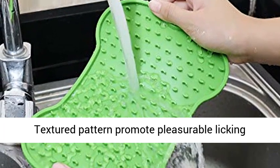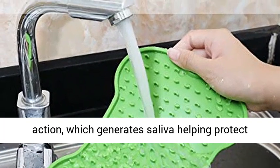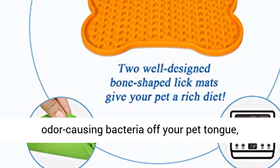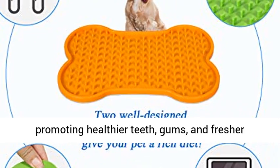Dental health — textured pattern promotes pleasurable licking action, which generates saliva helping protect teeth and gums. Scrapes food particles and odor-causing bacteria off your pet's tongue, promoting healthier teeth, gums, and fresher breath.